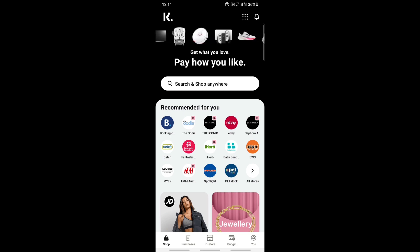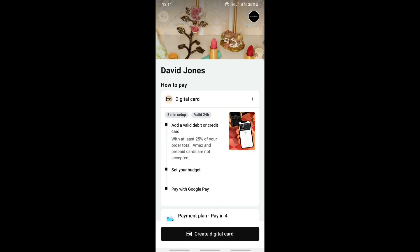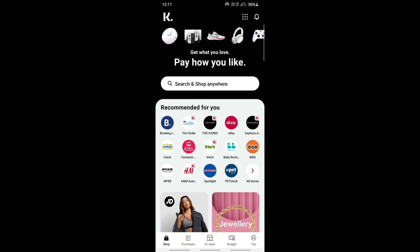Once you are signed in, go to your Klarna one-time card. If you don't have one, you can just create one — go to install and then create a one-time card. You can click on 'Create Digital Card' to create one.